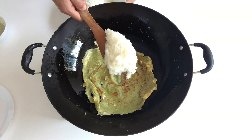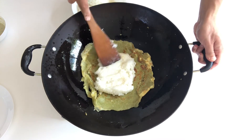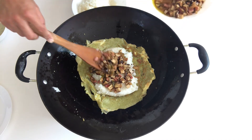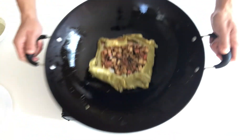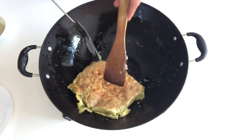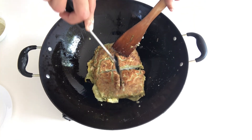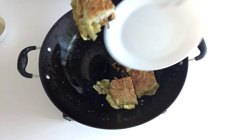Put the sticky rice in the middle and make it into the shape of a square. Add the veggies and meat on top. Fold the edges and keep swirling. Use two spatulas to flip it over. And now you can switch off the gas.